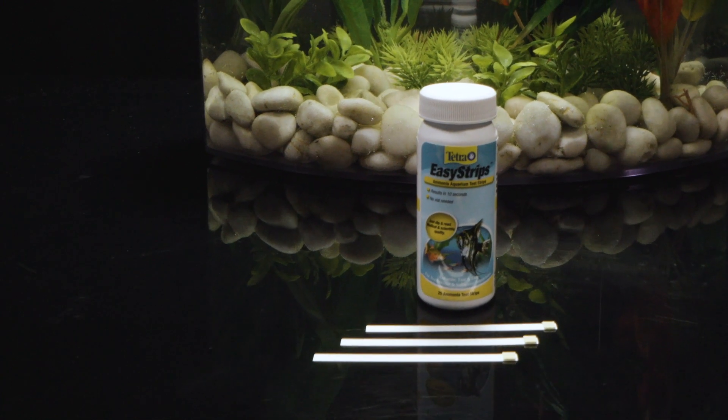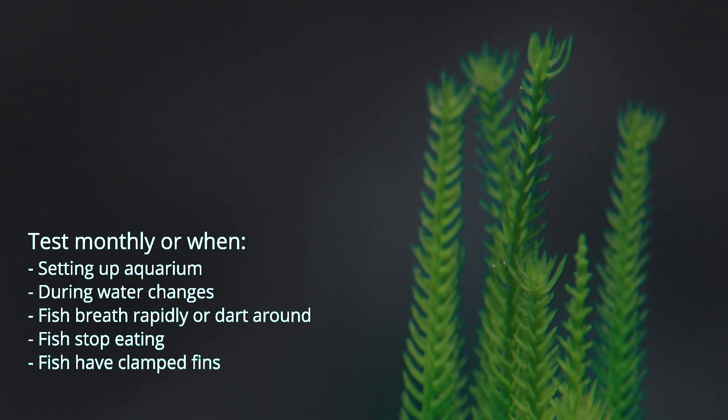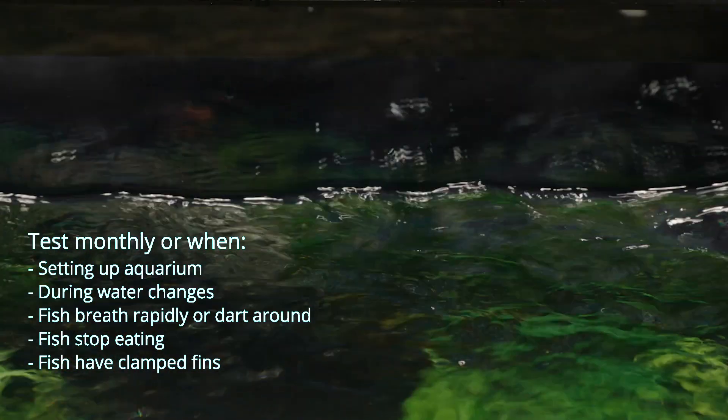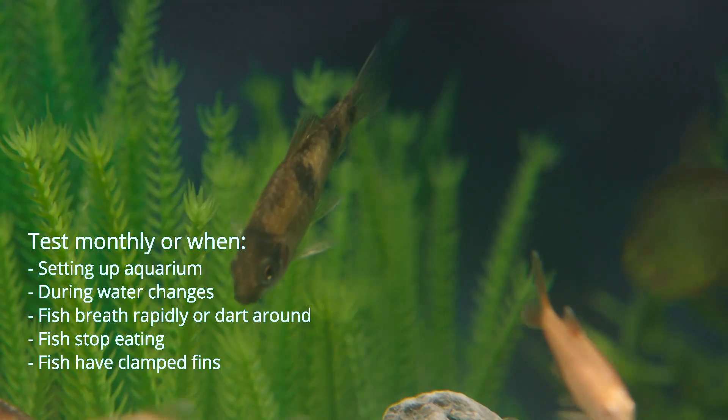During this monthly maintenance routine, use Tetra Ammonia Aquarium test strips to check for ammonia levels. Test when setting up your aquarium, during water changes, if fish breathe rapidly or dart around, if fish stop eating, or if fish have clamped fins.